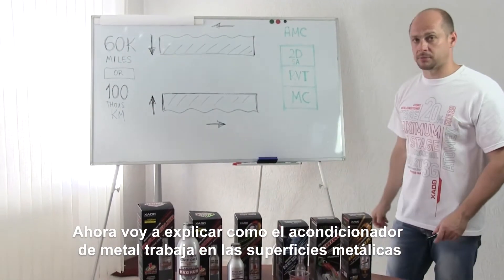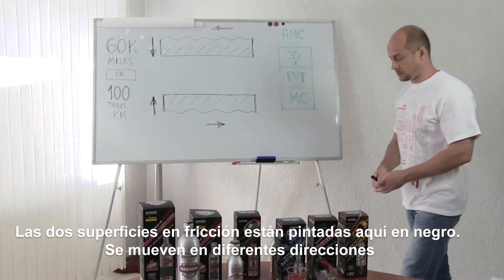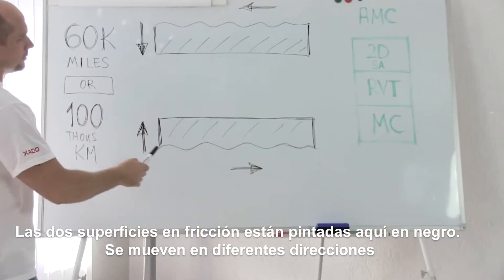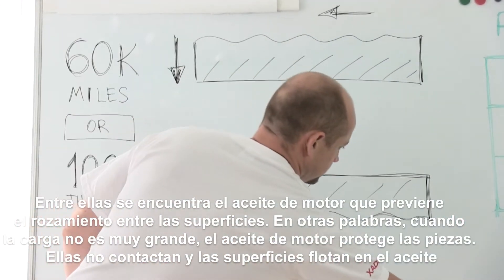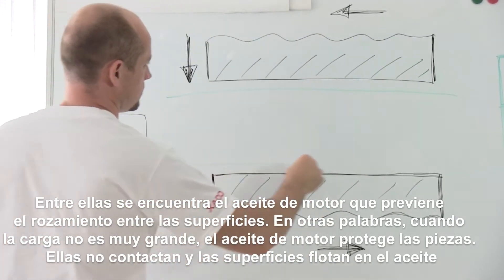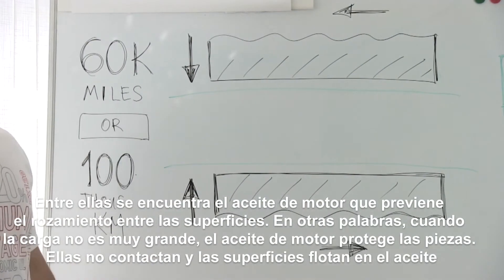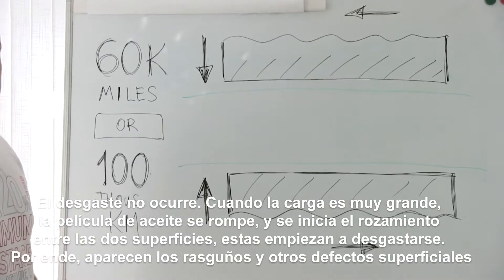Let's check how the Atomic Metal Conditioner works with metallic surfaces. The two friction surfaces are shown here in black. They are moving in different directions. There is motor oil between them in every engine, which prevents friction between the surfaces. When the load isn't very high, motor oil protects the parts — they don't close up and the surfaces float in the oil path. The wear doesn't occur.